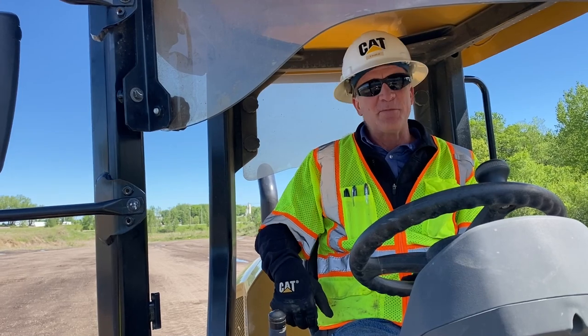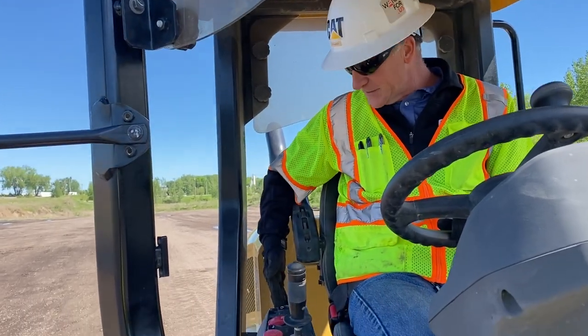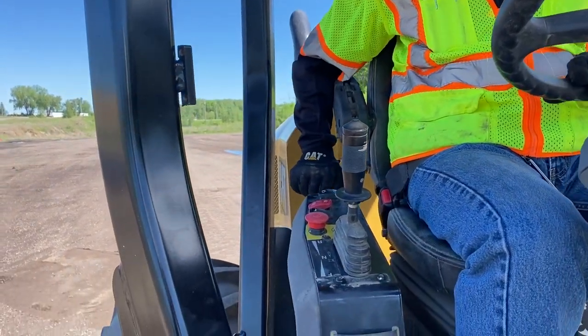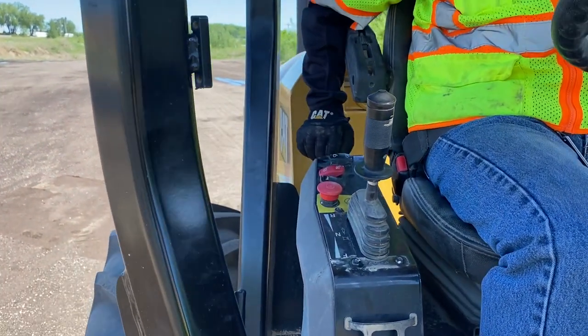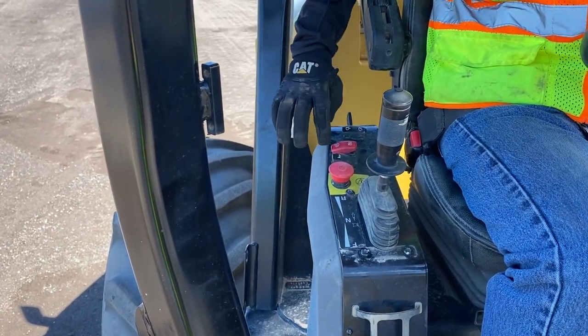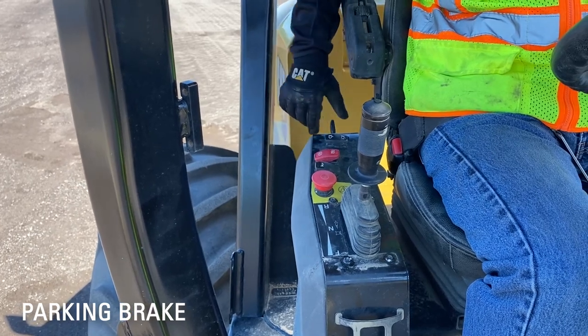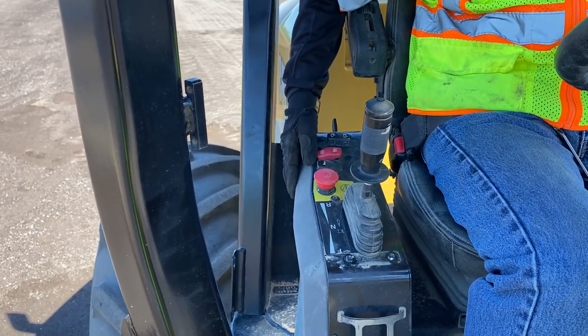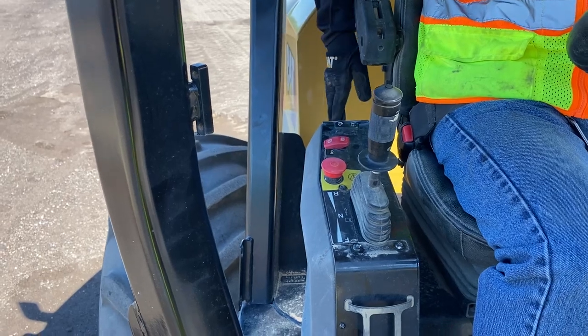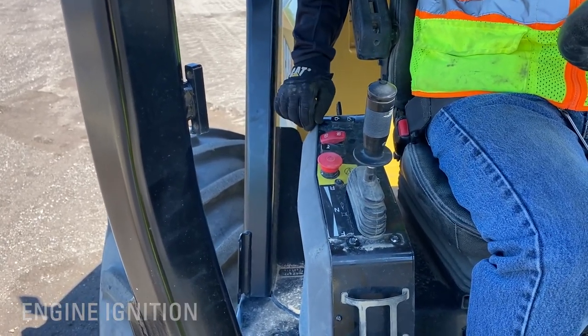Now that I've got my seat belt on, I'm getting ready to start the machine. I'm going to raise the armrest here and turn on the key. For the demonstration in this video, I'm not actually going to start the machine, but I want to make sure my park brake is on. That's the red switch — it should be on from when I parked the machine at the end of the last shift. My key is back here.